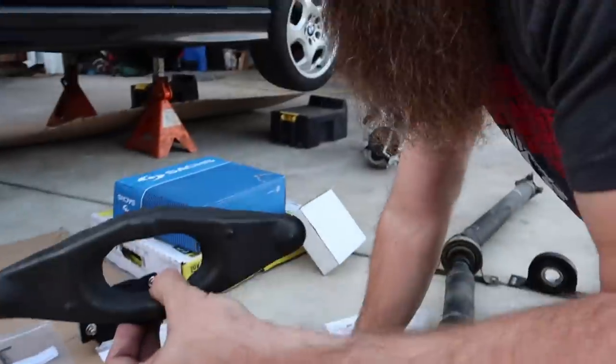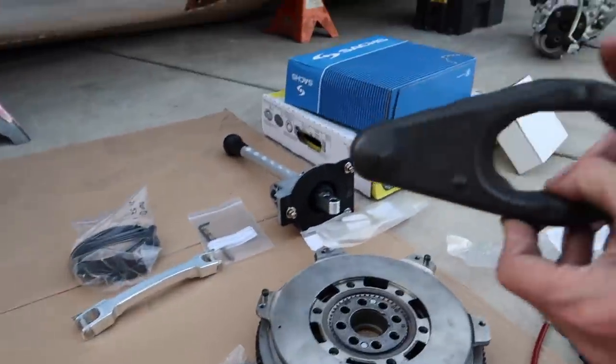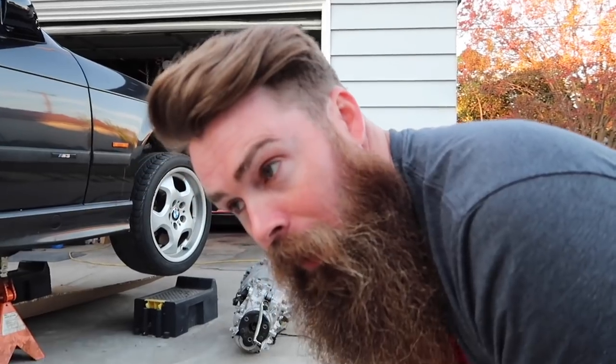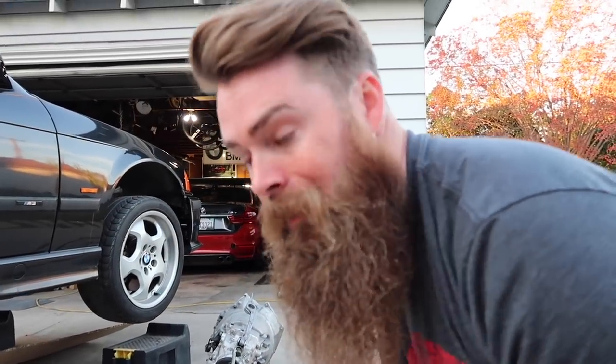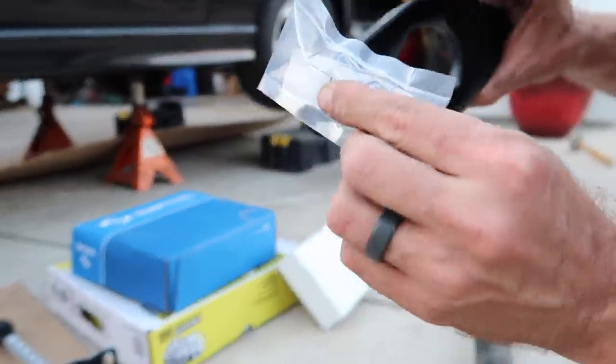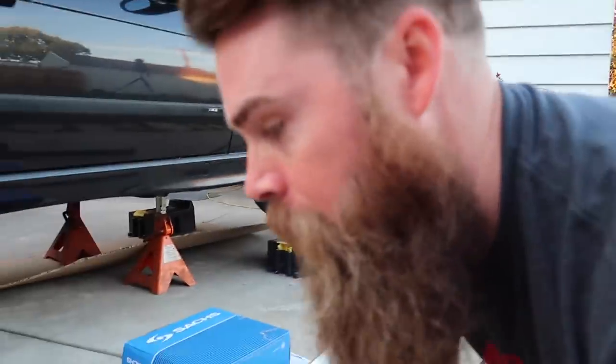The clutch pivot fork right here is a wear item. The car already has one, but I didn't replace it during my five-speed swap in my E30 and I should have — kind of learned after the fact. This one has a new steel pin that's going to pivot and go inside. We'll show you guys how to install all of that.